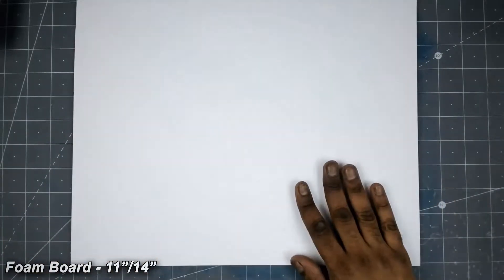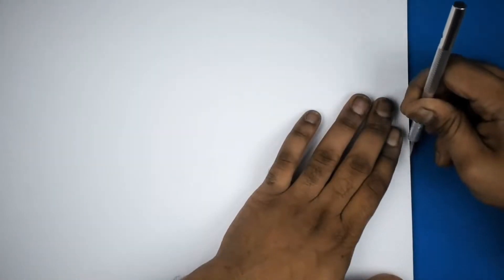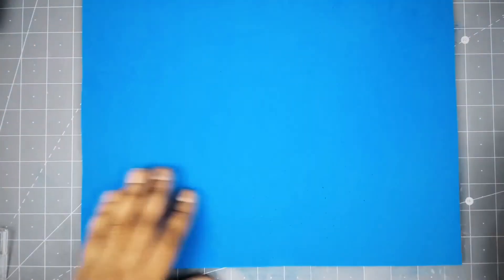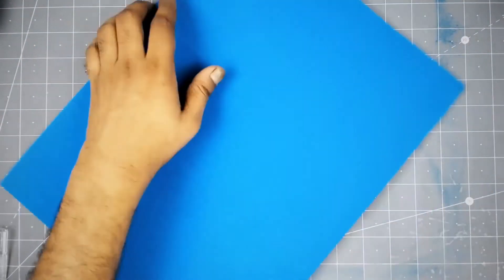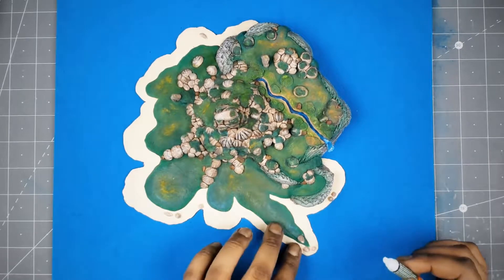While our paint is drying, let's work on the main base. This is an 11 by 14 inch foam board — I bought six for three dollars. For sea and water I have this EVA foam, so first I cut the EVA foam right to my board size and fix it with super glue. Then I place my main model into the center and again fix it with super glue.